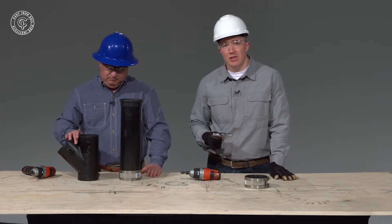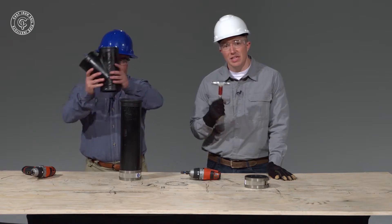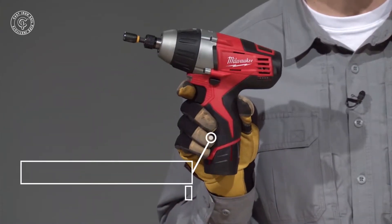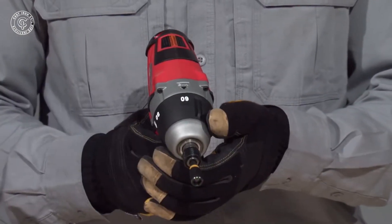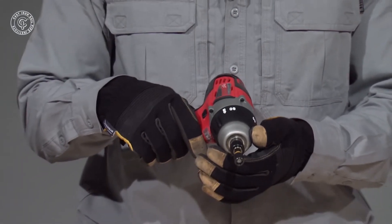Now, one of the most common methods for installing no-hub couplings is to use a T-handle torque wrench, like this one, set to 60 inch-pounds. A much easier method, and the one that we're going to use, is to use this Milwaukee M12 cordless no-hub coupling drill driver. The important thing to note is that it can be set to 60 inch-pounds for standard couplings or 80 inch-pounds for heavy-duty couplings.